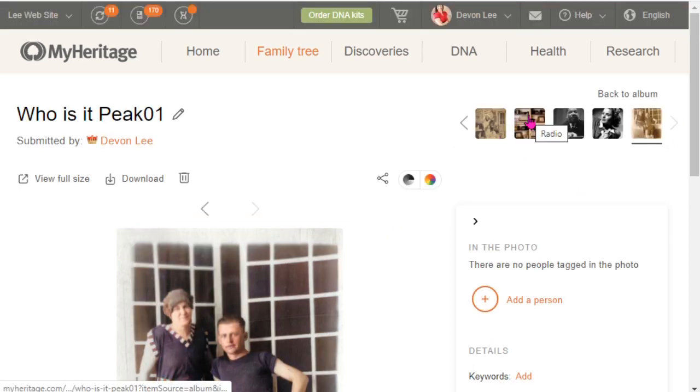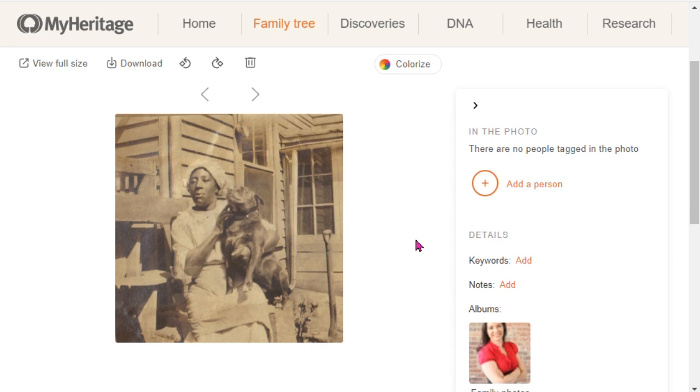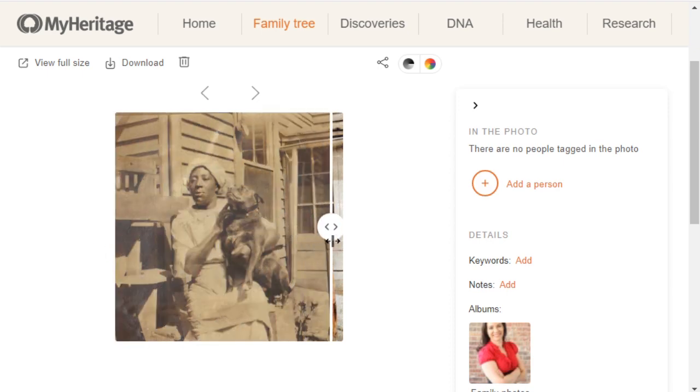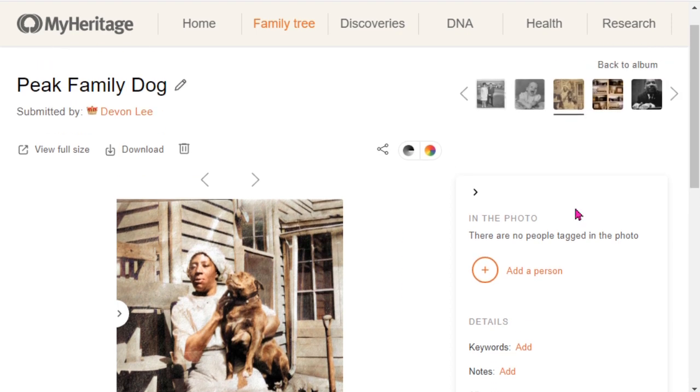When you are in an album, you can navigate between different images. This is another picture in my family photo collection — I don't know who this beautiful woman is, but that dog appears in a number of family photos, so she is connected somehow. I can come up here and colorize this image. Make sure the spinning wheel appears; I've hit that button several times and not seen the circles and wondered why it didn't work. Once finished, you can go back and forth between the original and the colorized version.